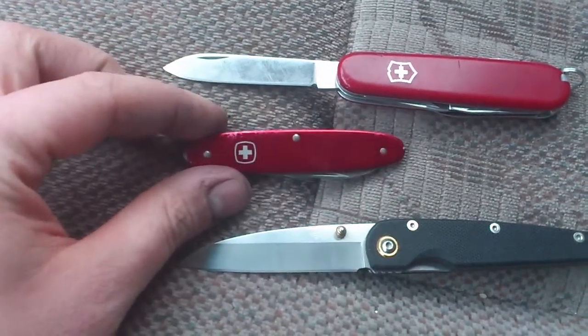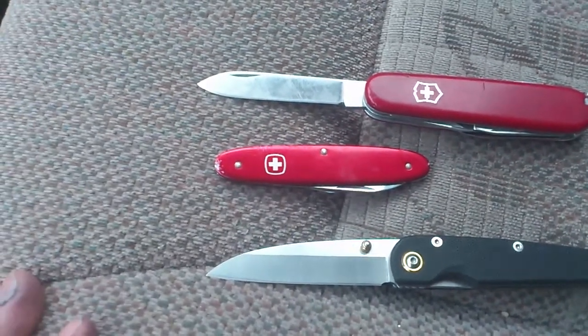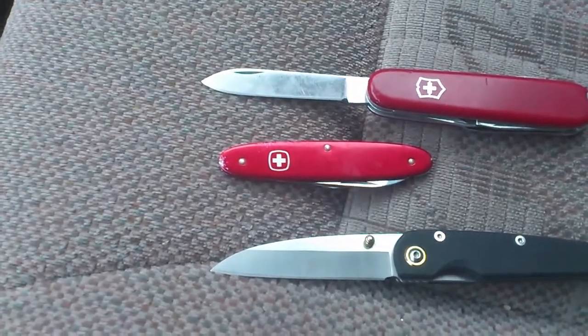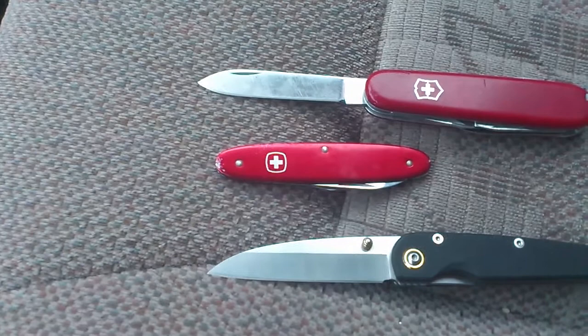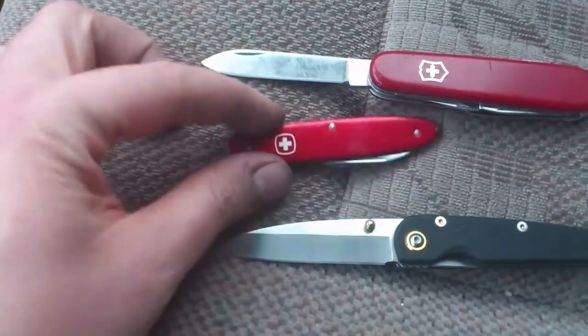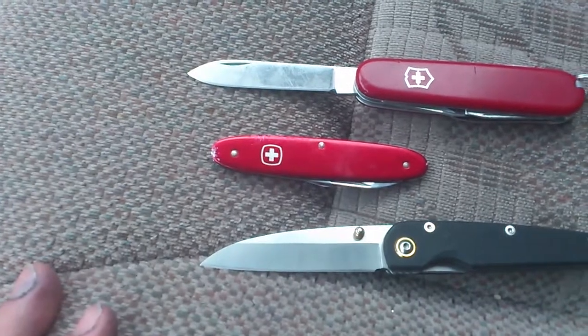This one does not have the toothpick, does not have the tweezers, and does not have a key ring, bail, or any type of lanyard hole. So basically it's in your pocket only — there's no pocket clip.